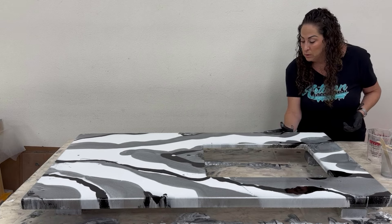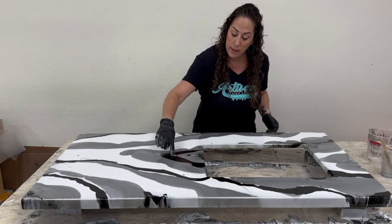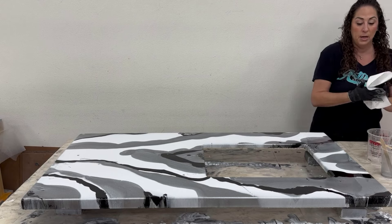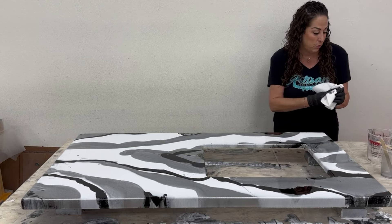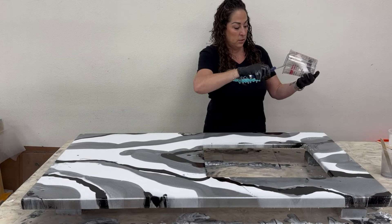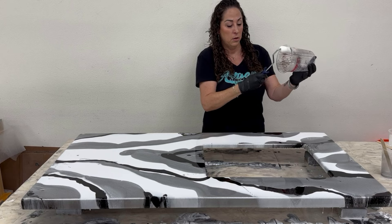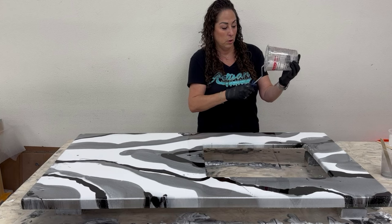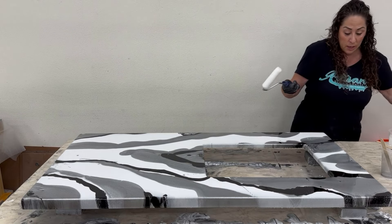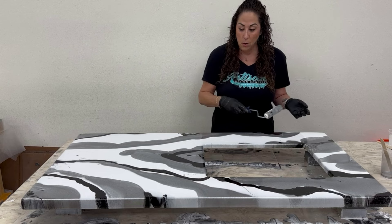Now that we have this solution, I need everyone who has used epoxy to kind of forget what they know — this works differently. You can't treat it like epoxy; it moves different, feels different, it's thinner. But being thinner actually helps it flow so nicely. I'm going to take my four-inch roller, prime it with the clear I mixed everything in, because you don't want to put a dry roller on your surface — it will suck up material and maybe leave a dry spot.